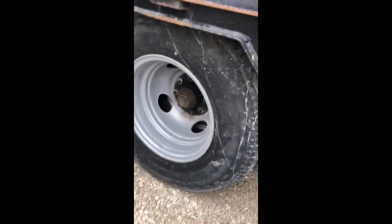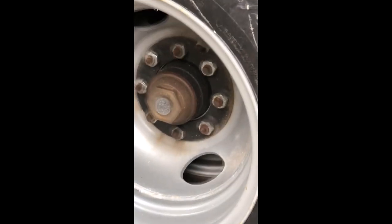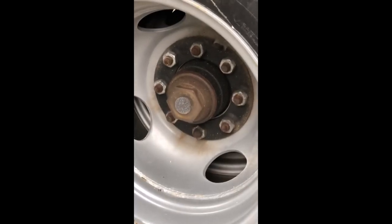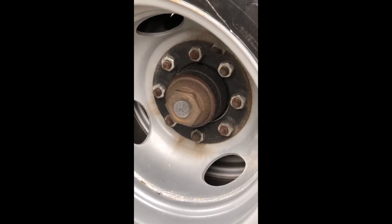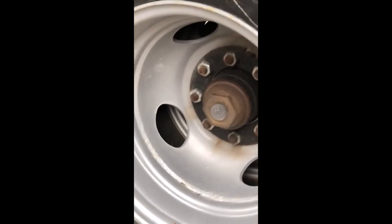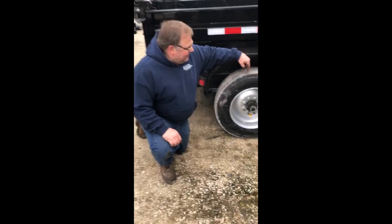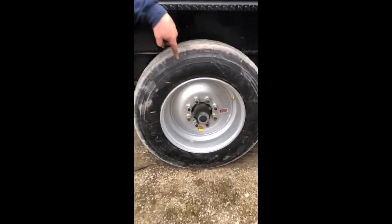Here we got a 10,000 pound axle with dual wheels and 5/8 lug nuts. It has cone lug nuts with a tension ring on it, and the torque spec on these is 190 to 210 foot-pounds.